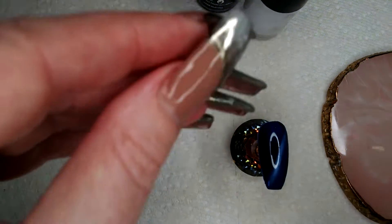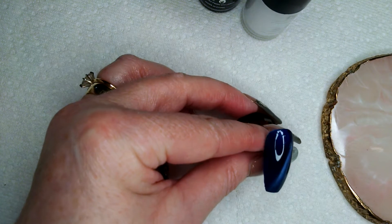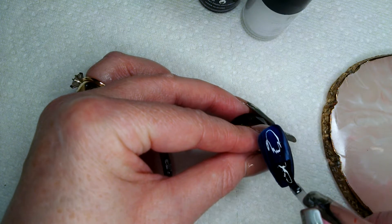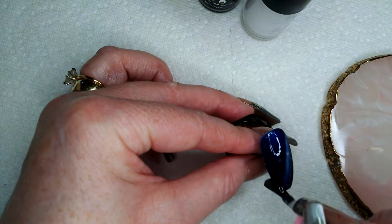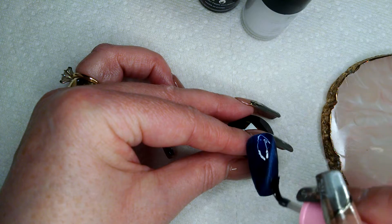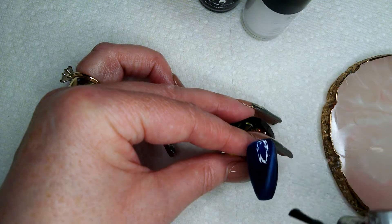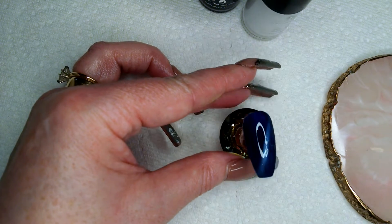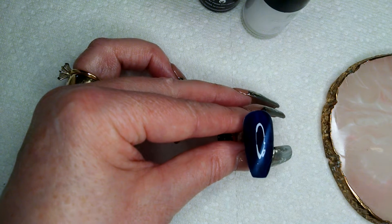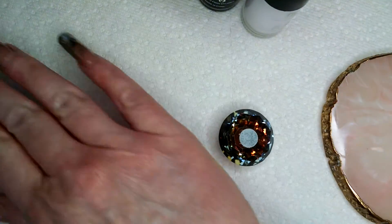So that one's done. I'm going to put a top coat on using Enail Couture's shiny top coat. The reason I'm doing that is because when I go to stamp, if I should make a mistake, it can be wiped off without ruining what I've just done. This goes in the lamp for 60 seconds.